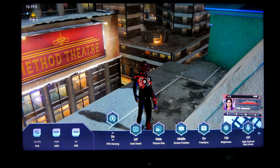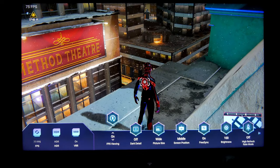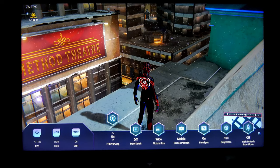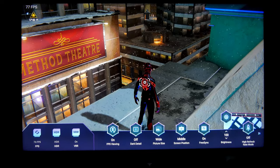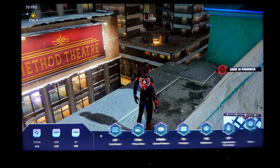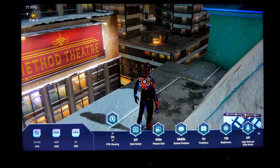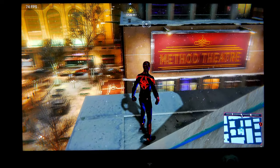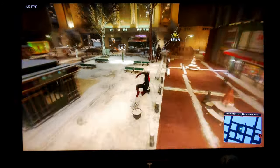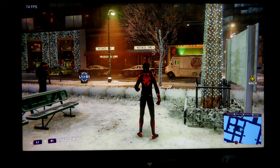Let's go into the TV menu. You can see the FPS counter on the top left corner — 76 to 79 FPS. We also have HDR turned on, VRR is turned on, and brightness is all the way to 100%. Those are the basic settings we have from this TV while gaming, and honestly it looks gorgeous.